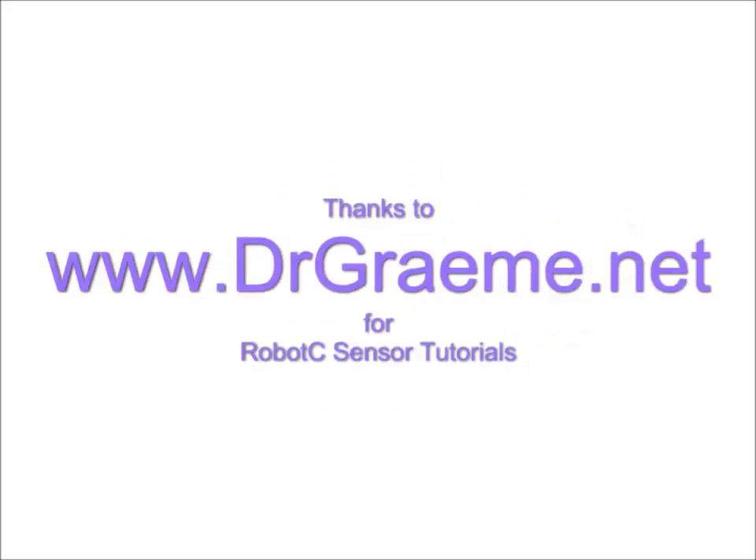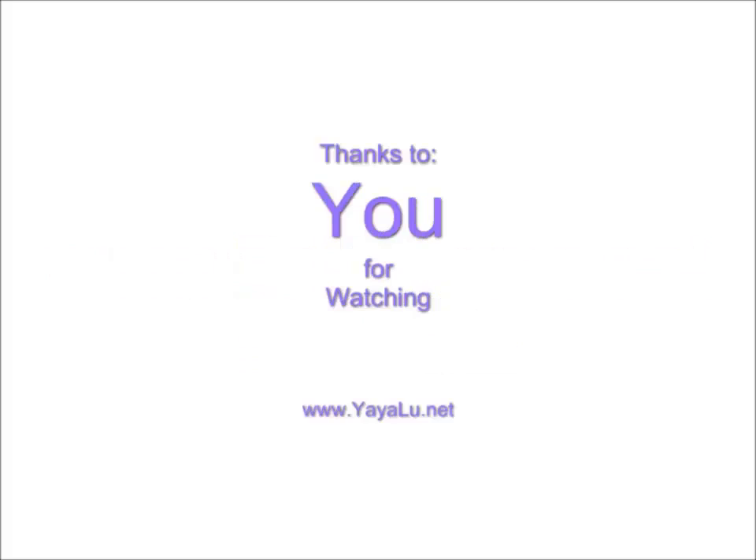My research showed that almost everyone can train themselves to move their eyebrows and ears. Thank you for watching, and I hope you enjoyed my project.